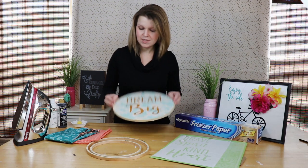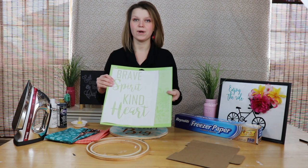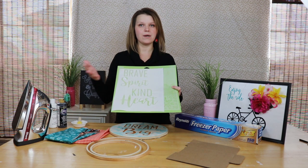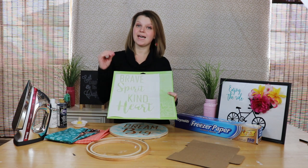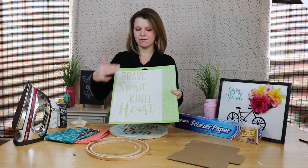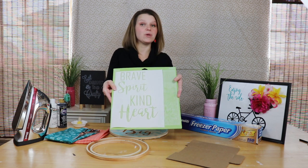On this one I cut out 'Dream Big,' and I also cut out two more here — this one says 'Brave Spirit' and 'Kind Heart.' When you're cutting on a Silhouette or a Cricut, be sure to put the freezer paper on your mat shiny side down. There are two sides to freezer paper: a matte side and a very shiny side. Put the shiny side down, cut it out using copy paper settings, and you're going to get a beautiful stencil.